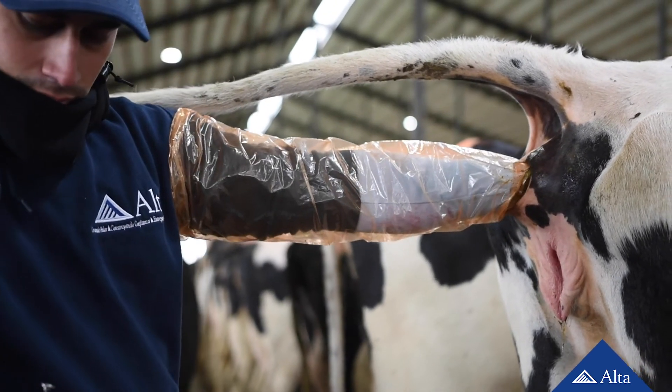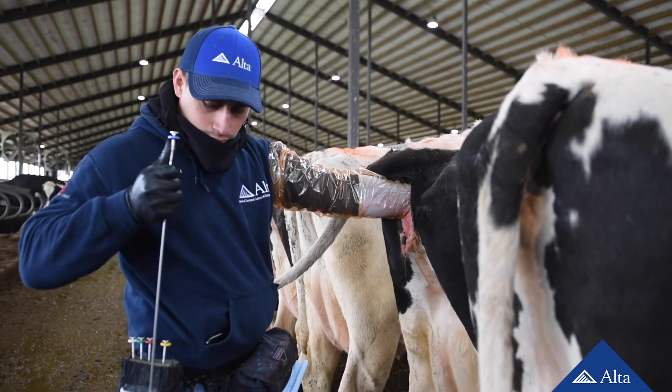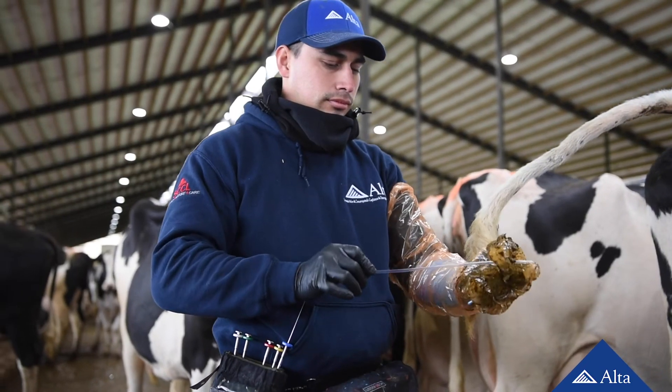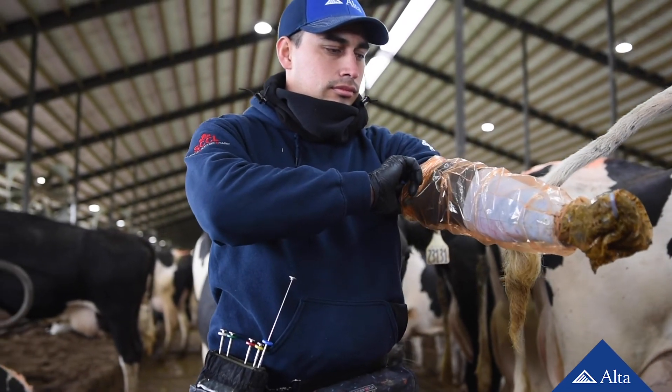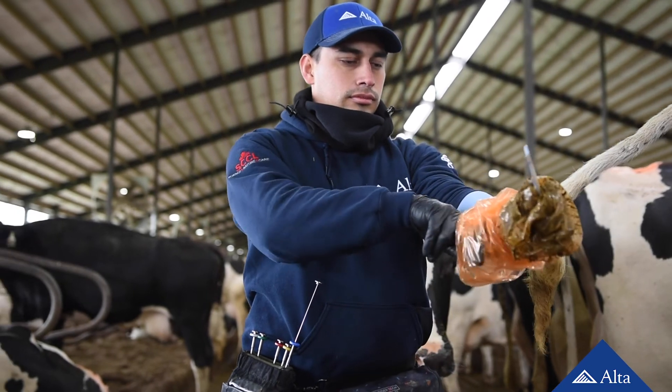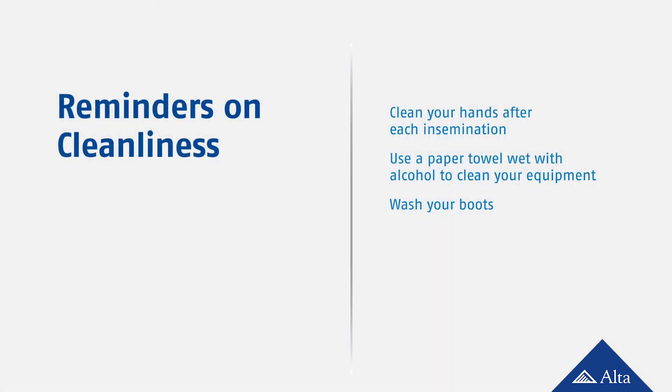After all the semen from that straw is deposited into the uterine body, withdraw the AI gun and your arm. Release the sheath and the straw from the AI gun, then peel your gloved hand over them and dispose of the package in a proper trash container. Because cleanliness is key, be sure to clean your hands after each insemination, clean your equipment after each use with a paper towel wet with alcohol, and clean your footwear after leaving the AI area.